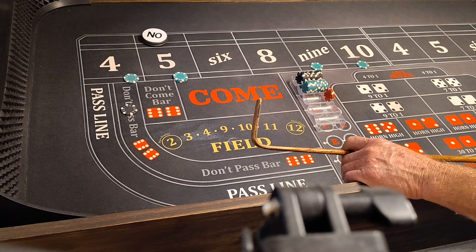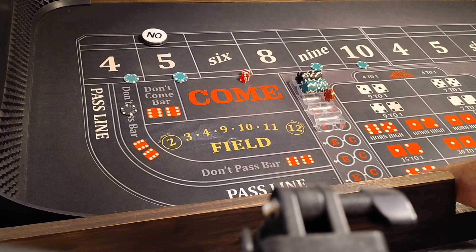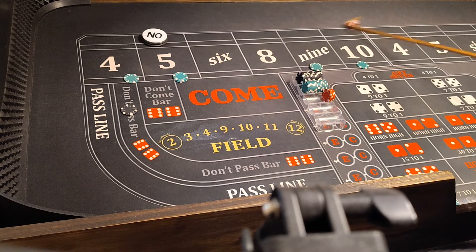Here we go. All right. 6-3-9. Told you, there you go. That'll pay $35. We'll press it a quarter. We're all set.